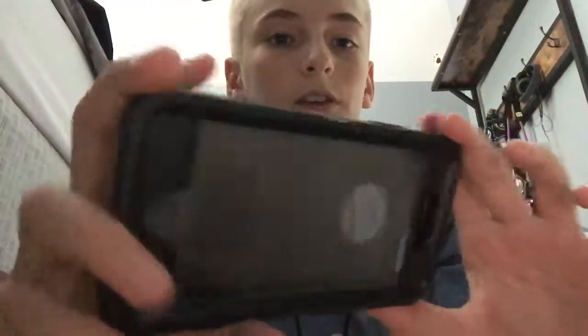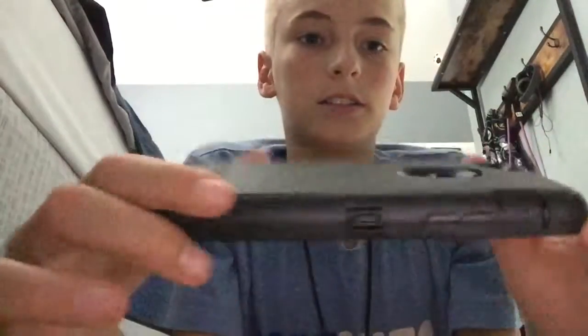It's an amazing case, especially with the phone in it. I recommend the black one over the gray one — the gray has black and white sections that don't look great. Definitely try this case, it's awesome. See you guys!